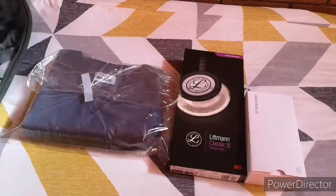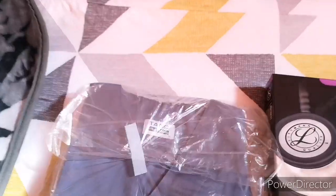Hi everyone, welcome back to my channel! Today I have a surprise for you. In this video I'll be unboxing my scrubs — yes, my very first scrubs — and also my stethoscope and my BP cuff. I don't know the long word for it yet, so I'll just call it the BP cuff. Let's get into the video!